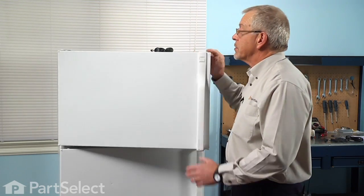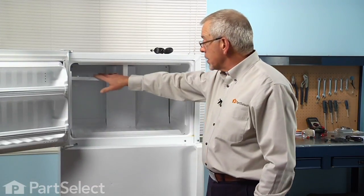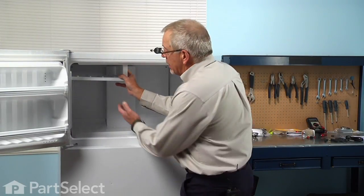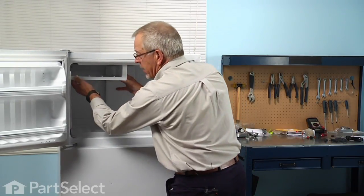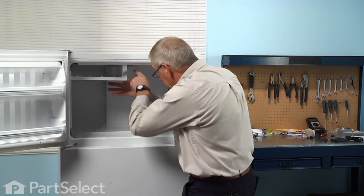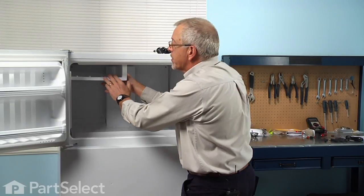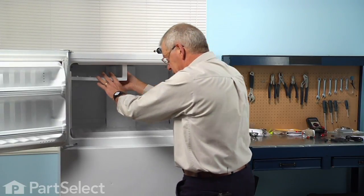Our first step will be to open the freezer door and remove any items in the freezer, including on the ice cube tray. Then we're going to remove the holder for the ice cube trays. To remove it, we'll need to lift it up enough to push it fully to the left, inserting the two pins on the end of that shelf as far as they'll go, then bend it slightly to disengage it from the T-pins on the top. Make sure it's warm enough that it will bend easily — if it's frozen, it may risk breaking.